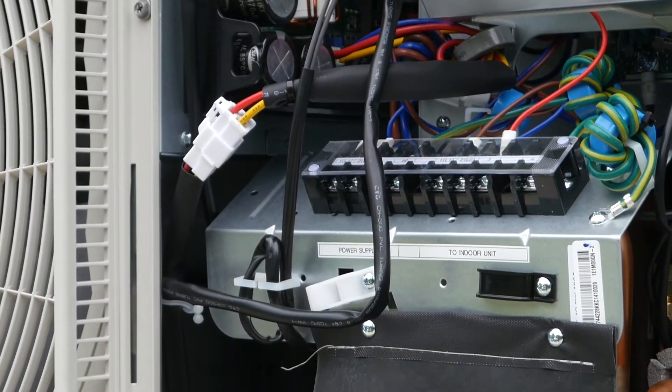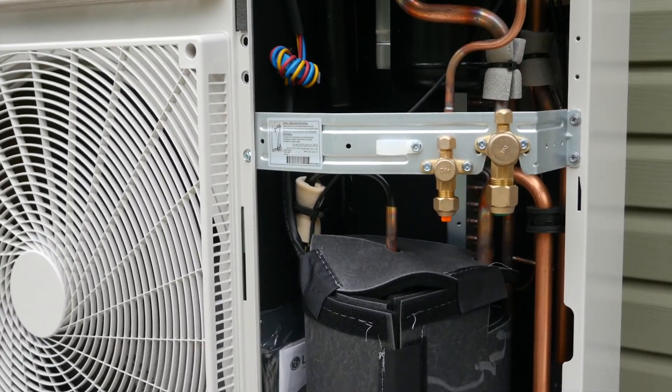Depending on the outdoor conditions, the coils can become clogged with dirt and debris. If this happens, contact a certified technician to perform the cleaning, as you can damage the coils, cause leaks, and void your warranty.